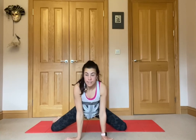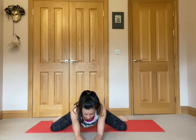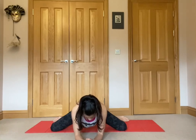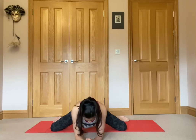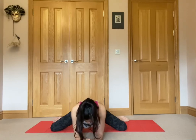Drop to your knees. We're going to go wide on the knees, toes pointing out, coming onto your elbows — you're going to feel it here through the groin. You can move forward and backwards to find the perfect stretch. It can be quite intense so try to relax, drop the head, close the eyes and breathe. It's tempting to fidget when it feels uncomfortable, so focus on that breath.